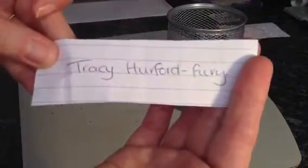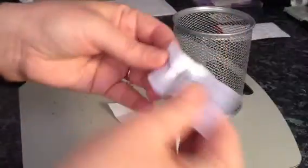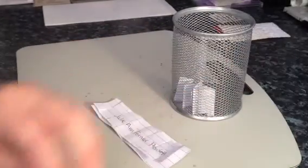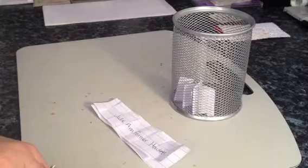Just making sure I've got these names right. So we have Tracey, and your partner is Julie Anne Farmer-Hullet — I do hope I'm getting these names right — so that's Tracey and Julie, and obviously the other two are Janet and Lou.